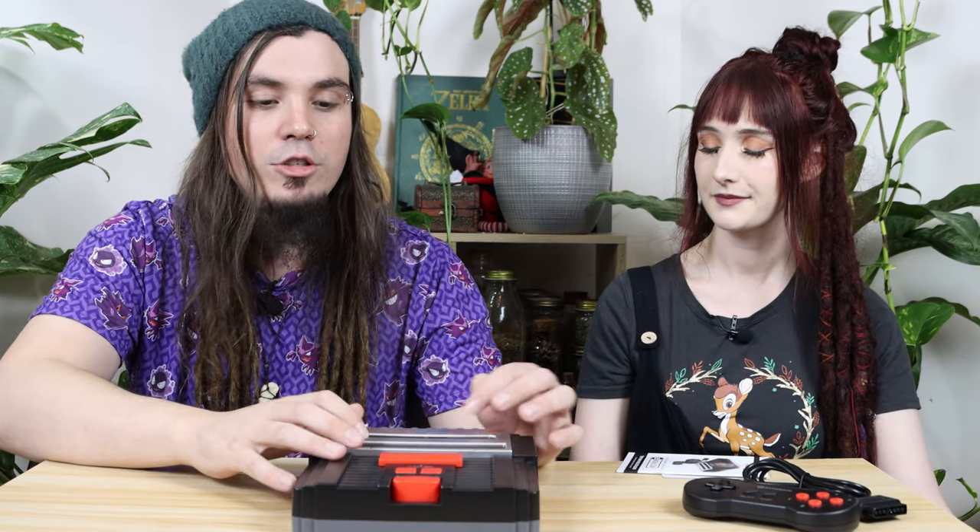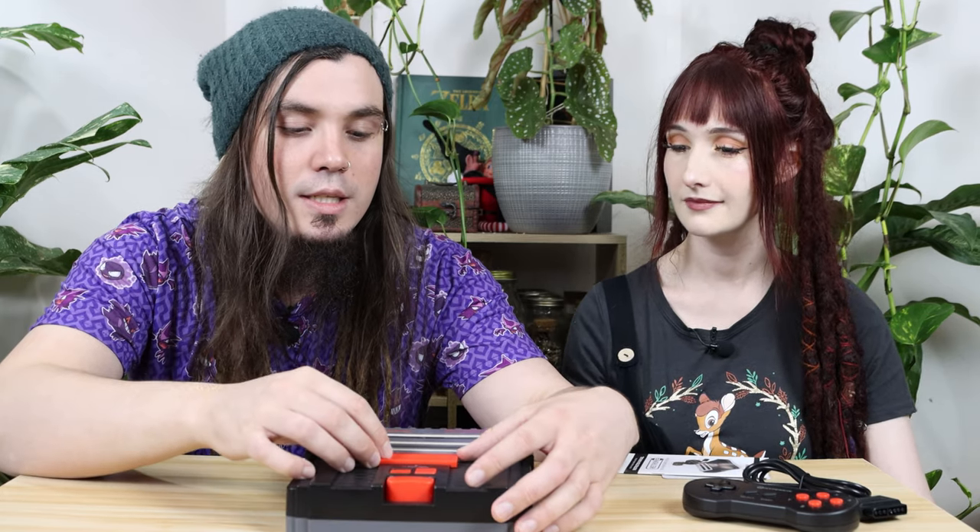Where your cartridges go in, power, reset — classic. I remember the reset buttons.